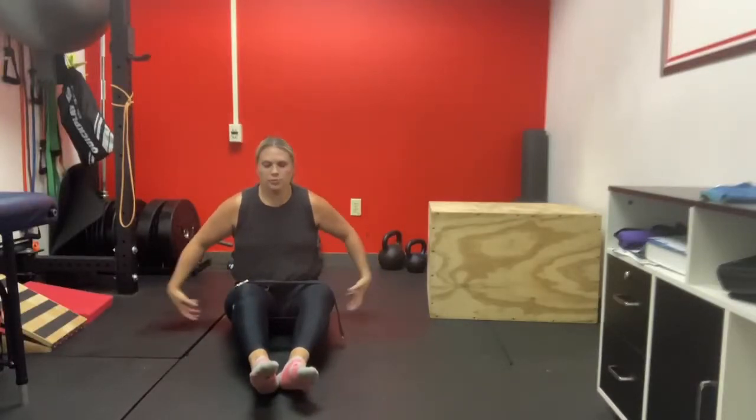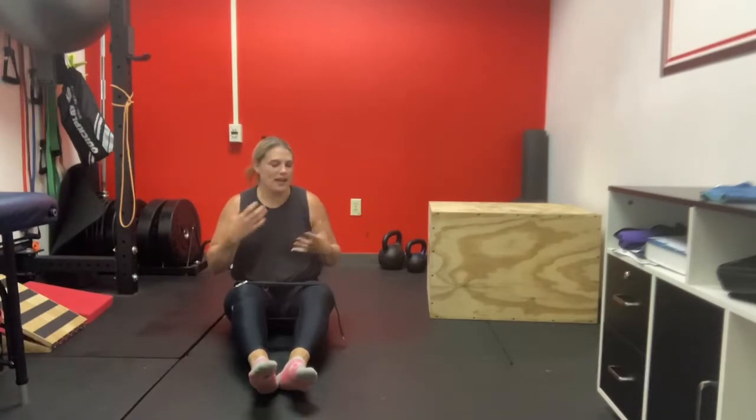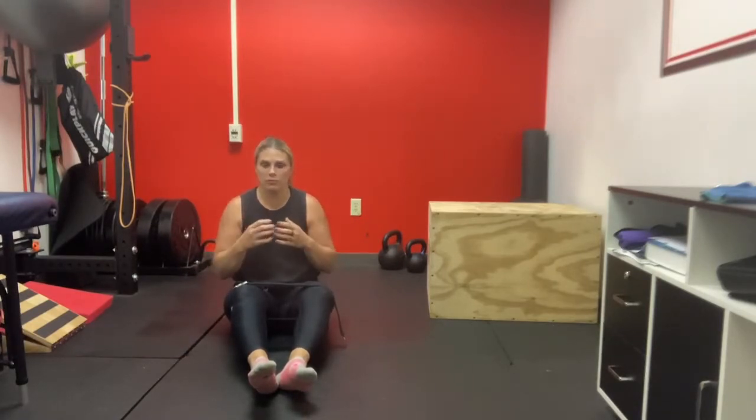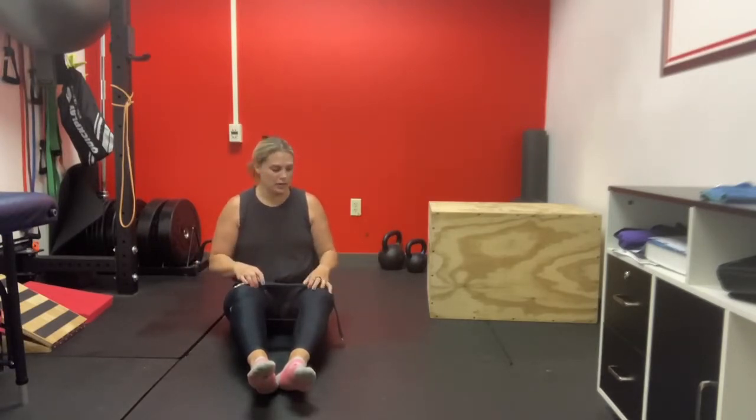This is an exercise that can be used to reset the glute medius muscle. What I mean by that is it's already probably firing, but you might need a little bit more attention to how it works within the system of your body. You can do this with another person or you can try to do it on your own.